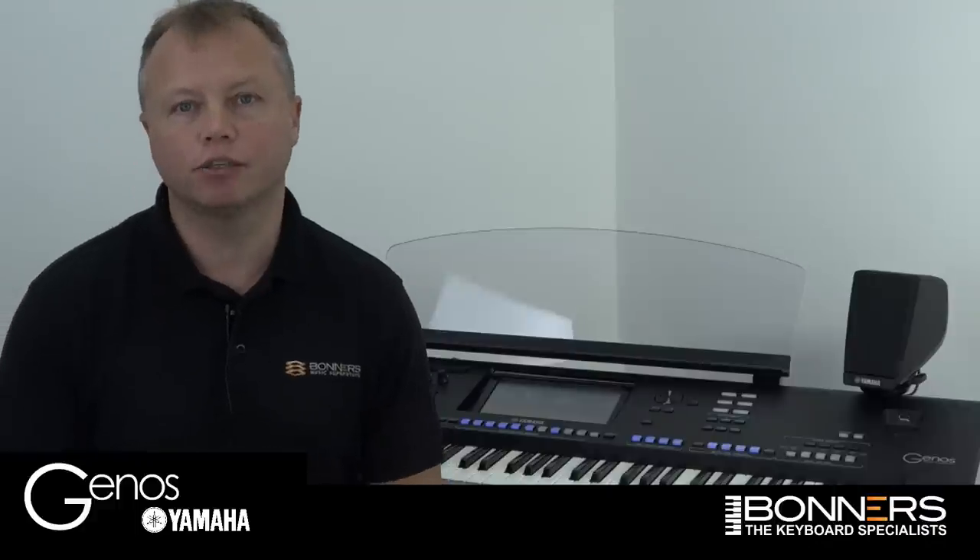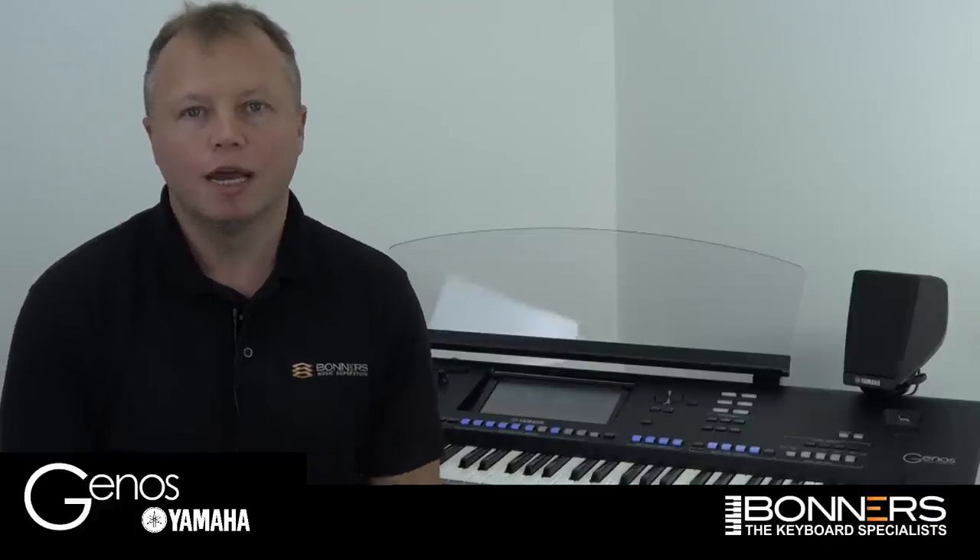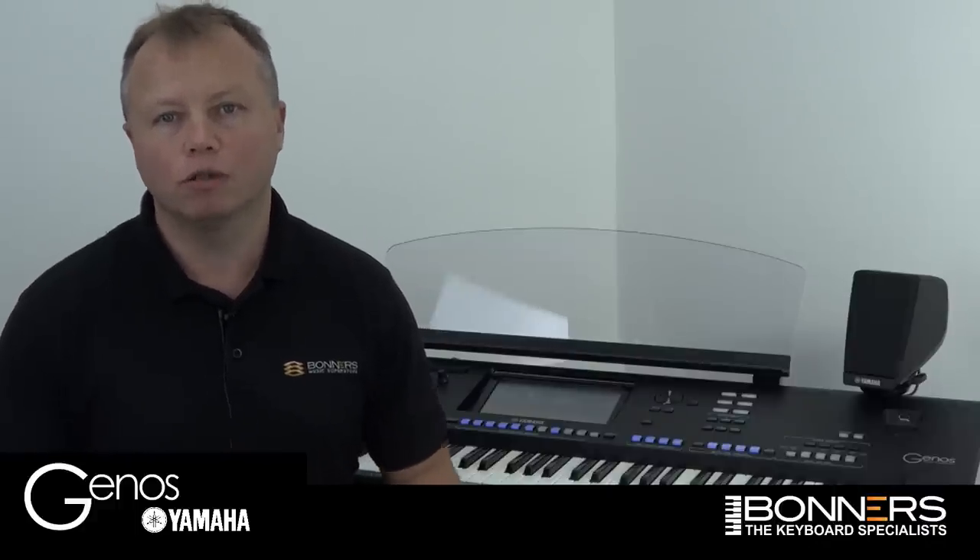Hello, I'm Tony from Bonners Music and we offer the very best prices in the UK for part exchanging your existing instrument for a new Yamaha Genos. I'm here today to answer a question that lots of people have asked me, which is regarding Organ World.